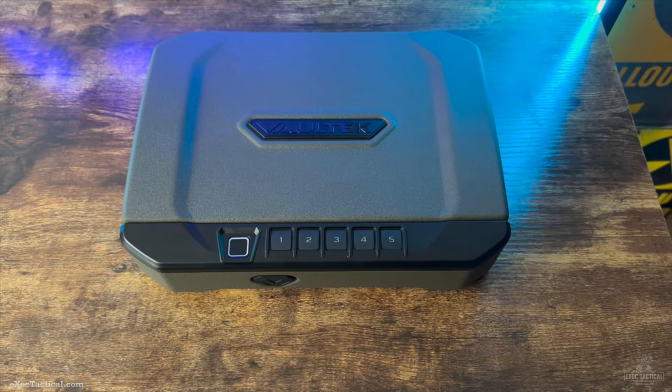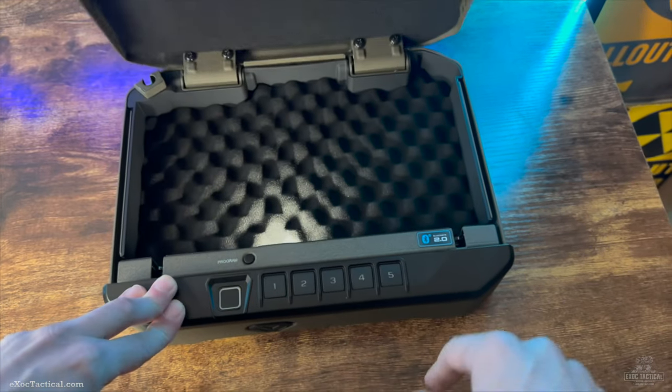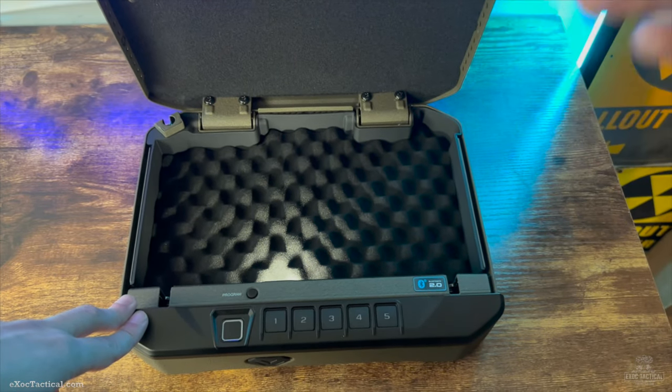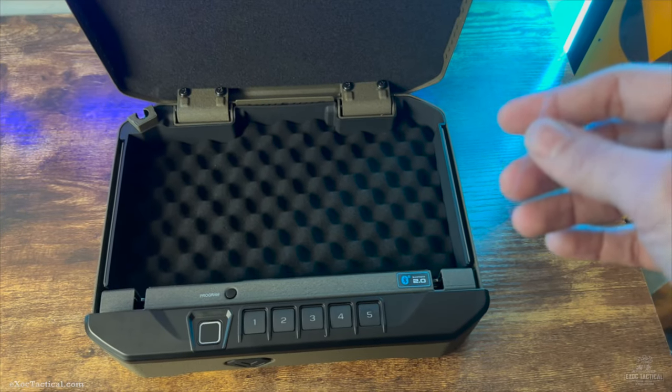Now let's reprogram the number pad. From the factory, it's going to come with the code one, two, three, four, five. The code can be a minimum of four numbers up to eight digits. They recommend at least six to eight, but today I'm going to use one, two, one, two as my code.